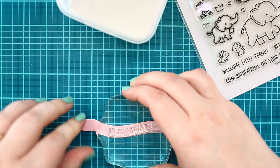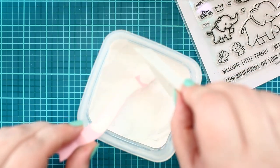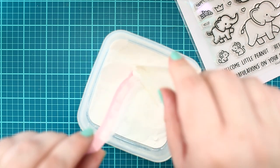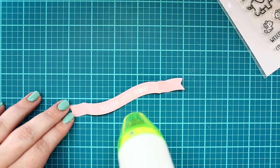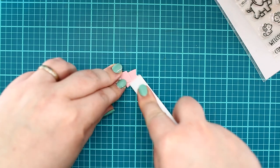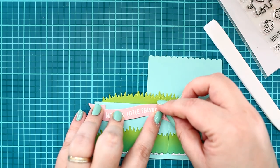Before adhering the colored images to the box, I stamped the sentiment onto the banner with watermark ink. After this, I heat embossed it with white embossing powder, then folded it with my bone folder and adhered it to the front of my card.